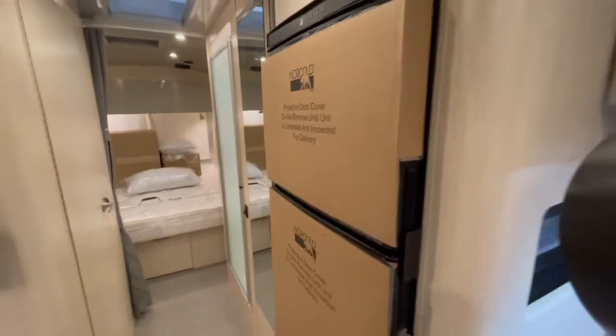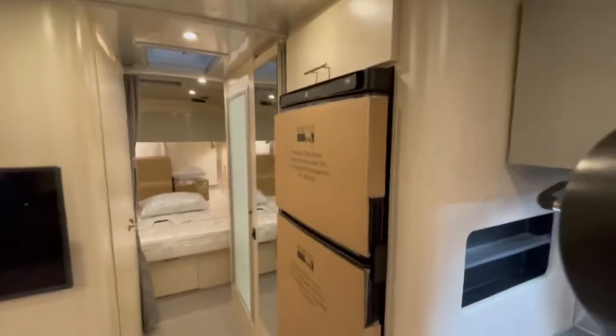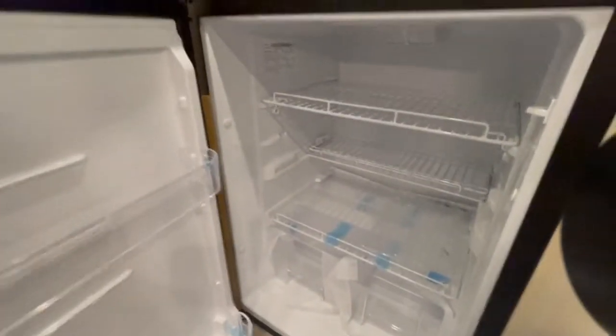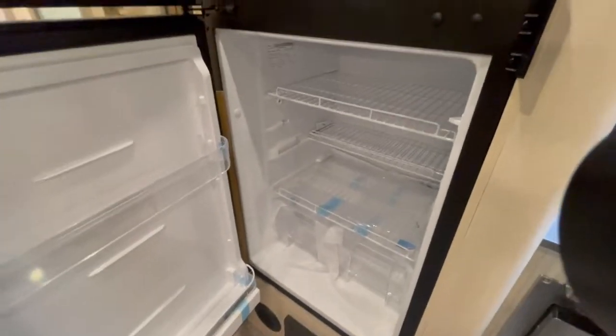This is a 2022 model so it does have the 12-volt refrigerator — fully 12-volt. The 12-volt refrigerator is very deep, with a lot more room in your fridge and freezer than you'd get in the two-way or three-way refrigerators. It's going to cool off a lot faster as well and stay cold a lot longer.